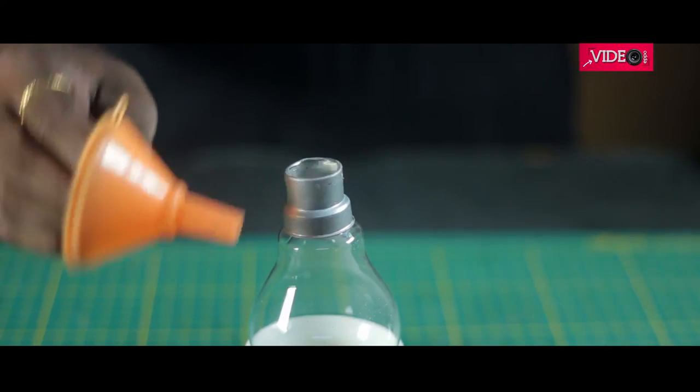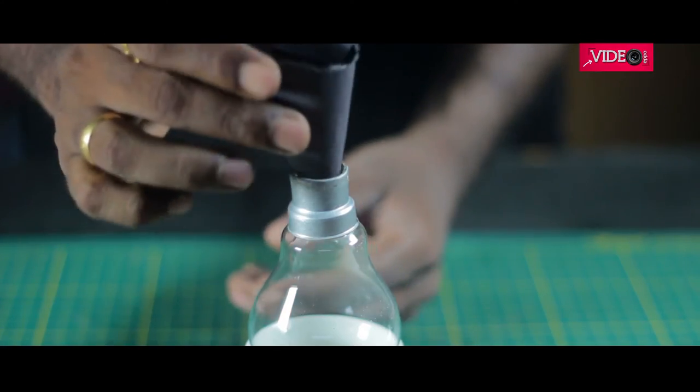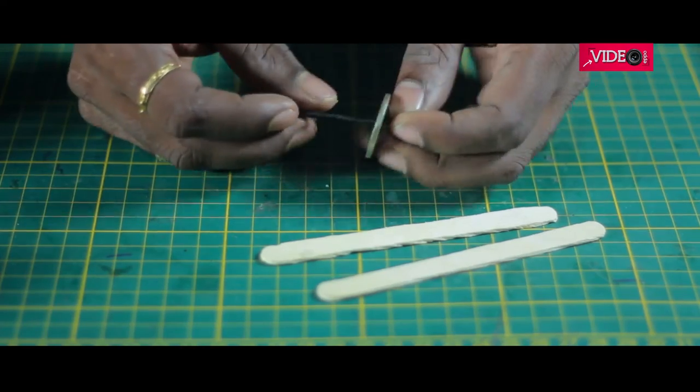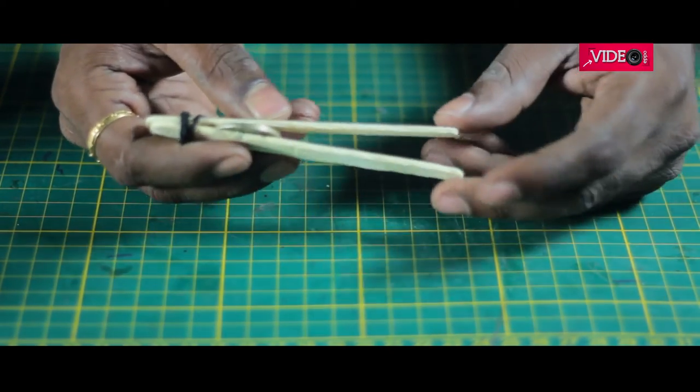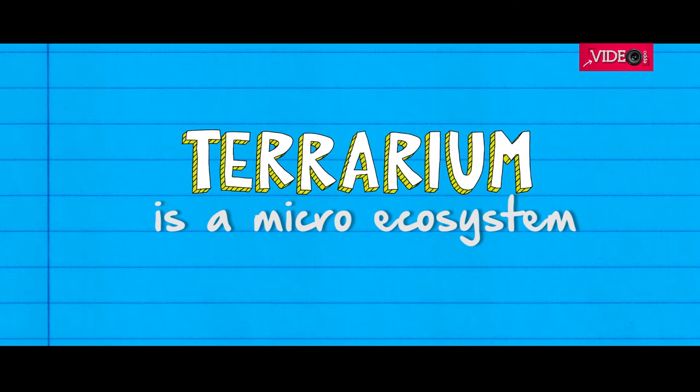To fill the contents in the bulb, a small funnel should work, or a small paper can be rolled to suit the purpose. I don't have tweezers, so I made one with popsicle sticks and a rubber band. Before you start, remember that a terrarium is a micro-ecosystem — you need to imitate what you find in nature.